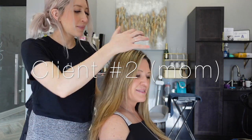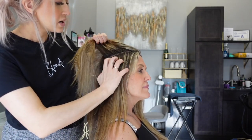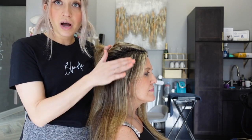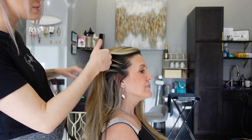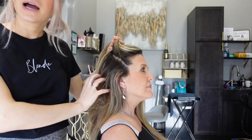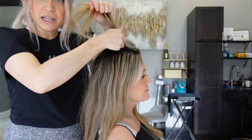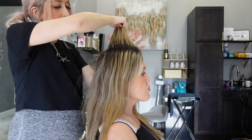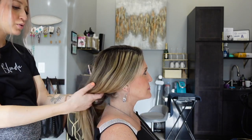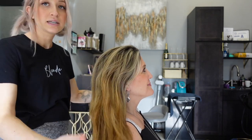Next up I have my mom here today — you guys have seen me do her hair before. I'm going to go over comparing different levels of highlighting. My last client had a lot lighter base color than my mom, so I'm going to show you the differences between how I highlight her hair versus someone with a much lighter base. She's got about an inch of regrowth coming in, so we're going to touch this up, give her an overall tone, give her a nice shine, and get her beautified.